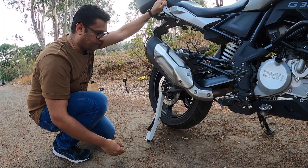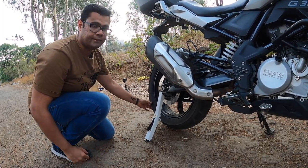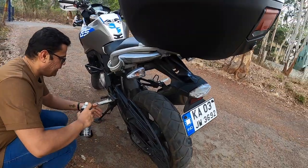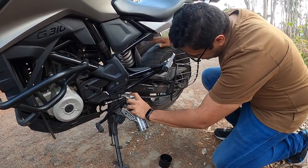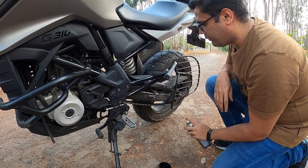The bike is now basically standing on this jack, and it's very easy to move the wheel. Let me use the lube — now it's very easy. Let's lube the chain properly. You can see that — it's quite fast, the wheel moves very well.